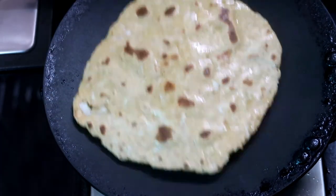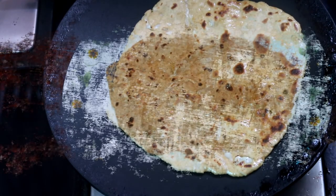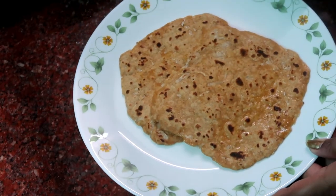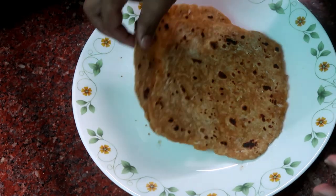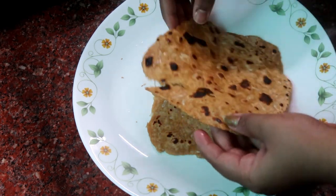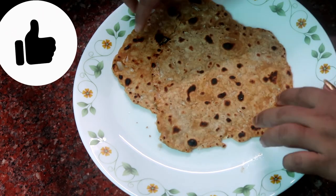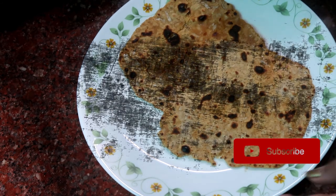I will plate the dish. This is the daily rice recipe — I will try a different recipe next time. So that's the video. This recipe is very simple. If you like this video, please subscribe to our channel. Until then, bye!